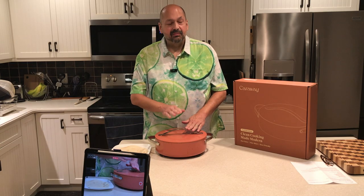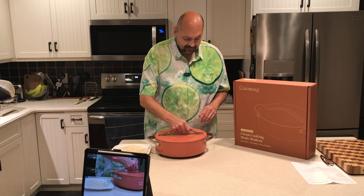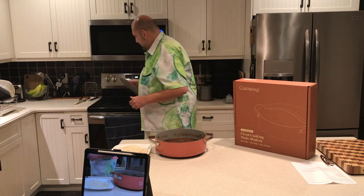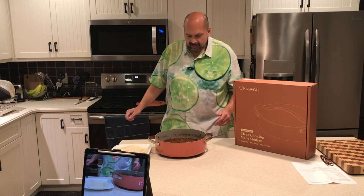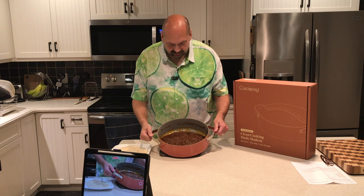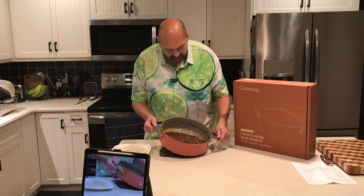The birria is finally done. It's been making the house smell wonderful all day long and I'm excited to try it — it looks amazing. The chili sauce is just deep and dark and beautiful, and I love it.